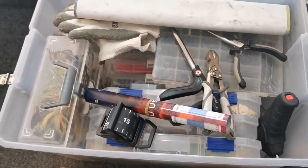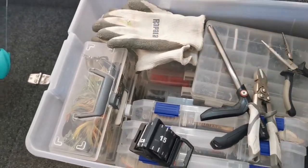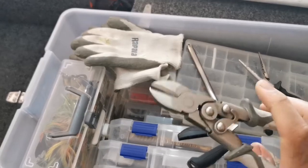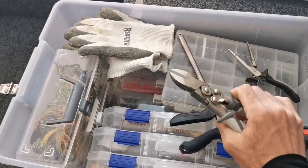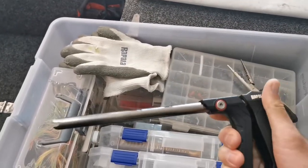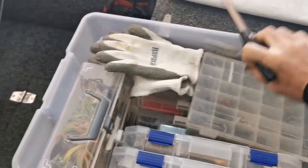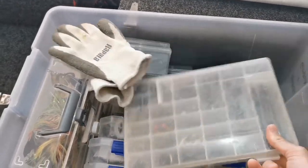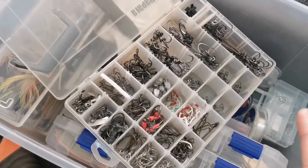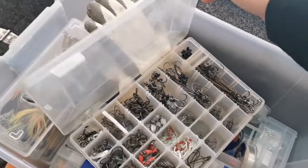Let's get into the box — this is my Cod gear ready to go. We've got some measuring apparatuses here: brag mat, tape measures, that sort of stuff. A good set of cutting pliers — you never know when you need to cut a hook from a fish or yourself. Some hook extractors just in case the fish take it down deep. Set of pliers obviously, and this bad boy here is just pre-rigged ready-to-go hooks and bits and pieces, making sure that you have everything ready before you get out there so you can spend most of the time fishing.